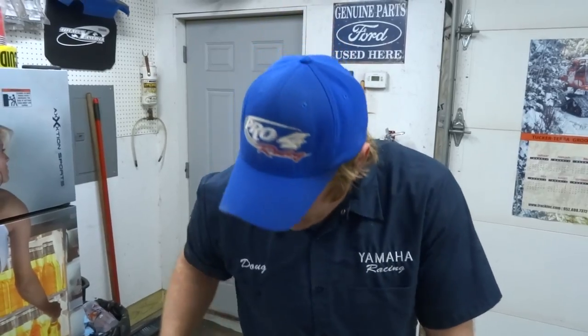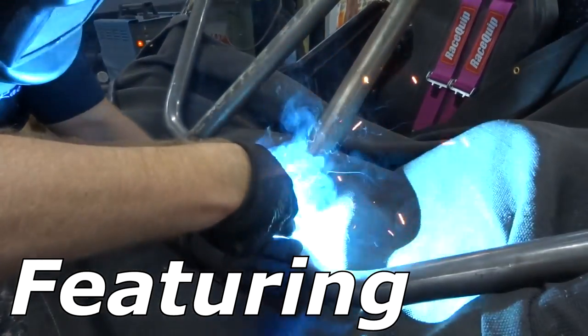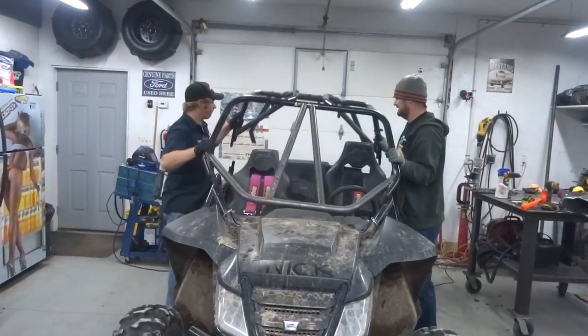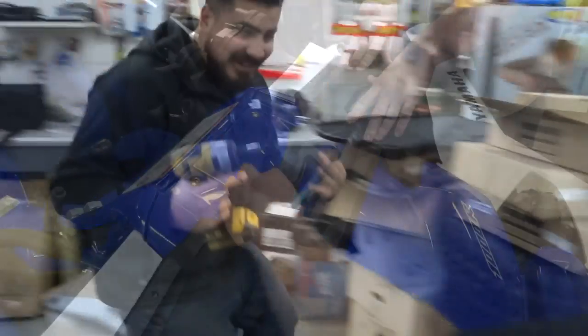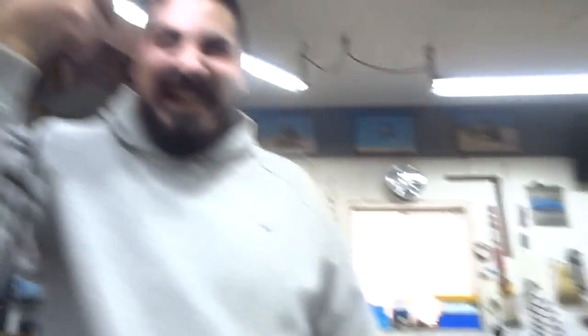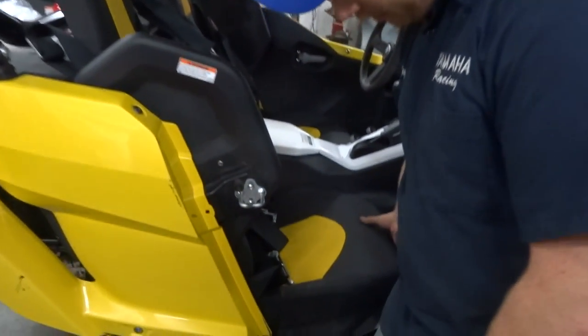Hopefully get a little better ride, a little more security. The biggest reason we're putting these seats in is because they're suspension seats. If you're not familiar with them, we'll kind of show you what that means. Here's a stock YXZ seat.